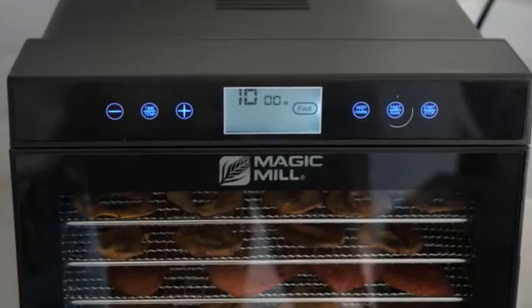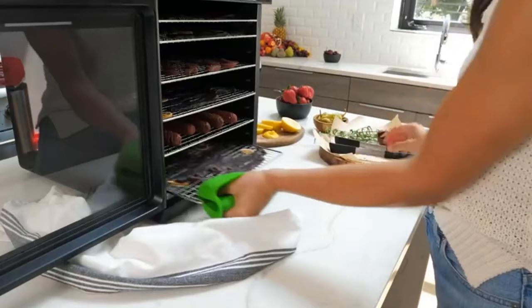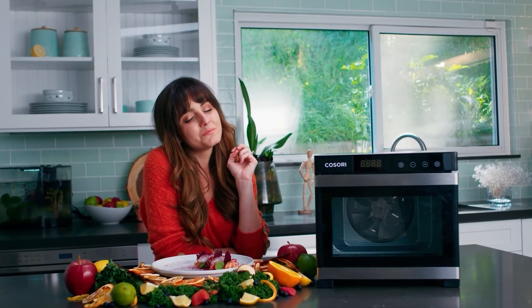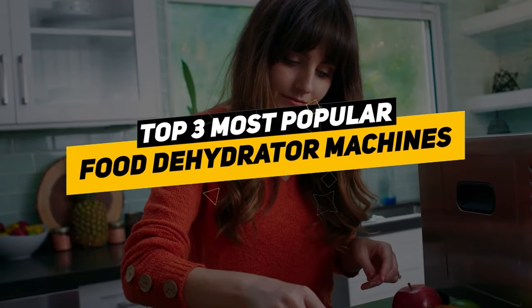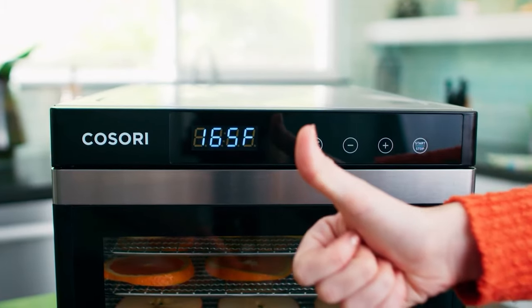Dehydrators contain a heating source and a fan, and most are designed to stack multiple trays to increase drying space. Depending on how much food you need to dehydrate at once, there are small and extra large models available. Today we're taking a look at the top three best food dehydrator machines across the internet to make the hunt for the perfect one for your specific needs easy.